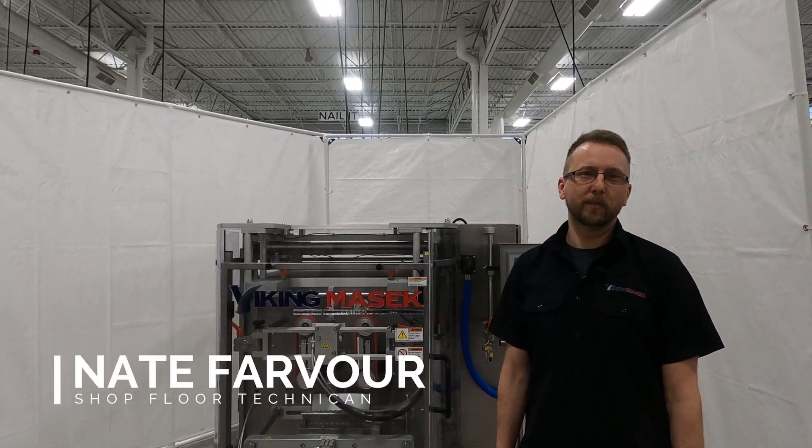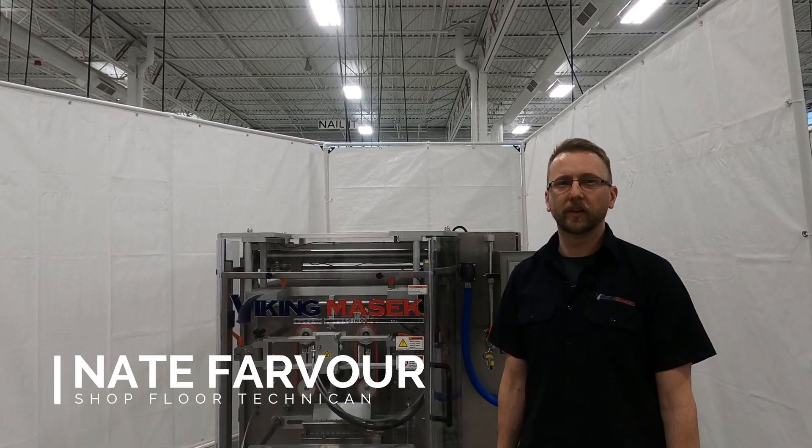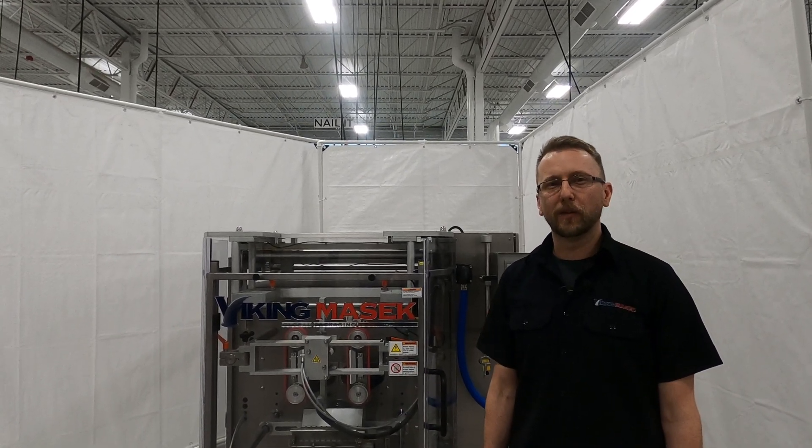Hi, this is Nate with Viking Masek Packaging Technologies in Ootsburg, Wisconsin with another quick tip video. Today I'm going to show you how to take the knife blade out of one of our most popular machines, the M250.